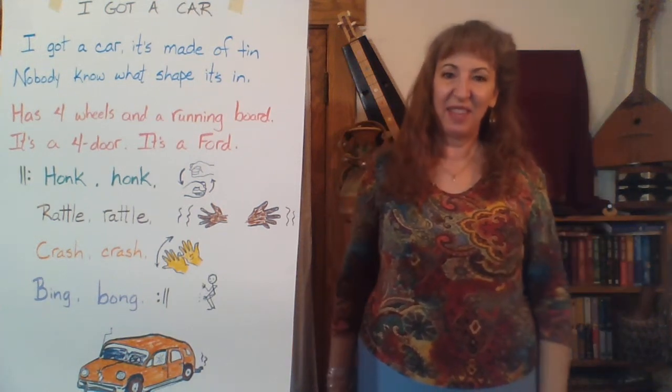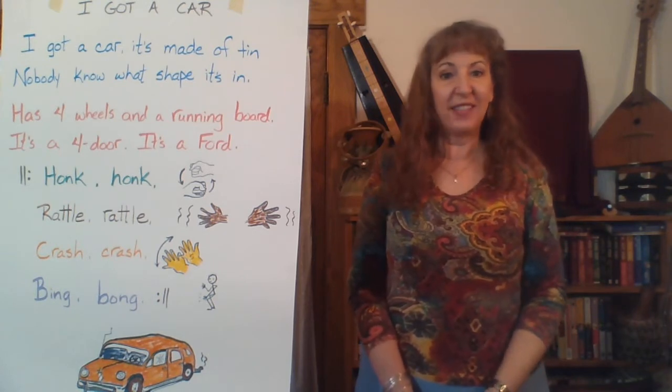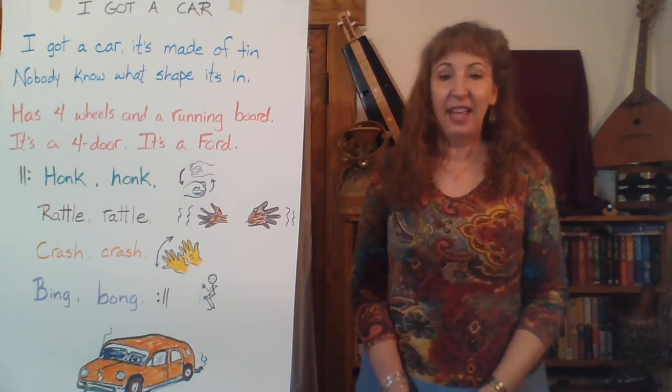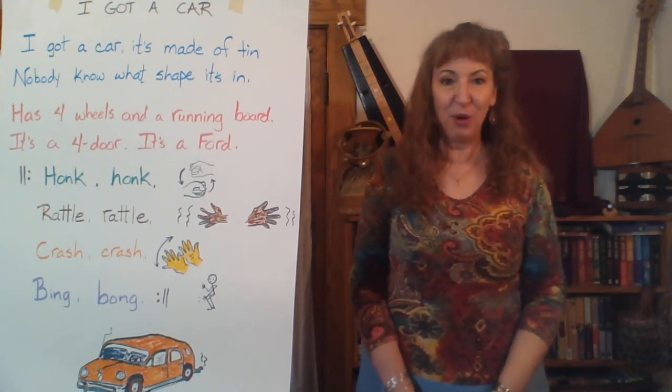Hi there, Mikayla here with another silly song, and today's song is a song you might know. Lots of kids sing this song. It's called I Got a Car, and it has some really fun, goofy motions to it.